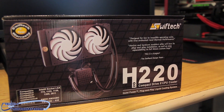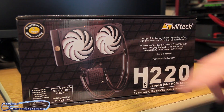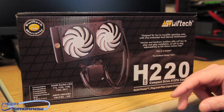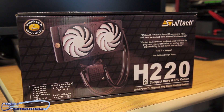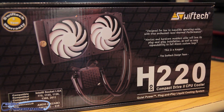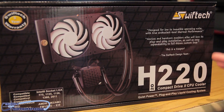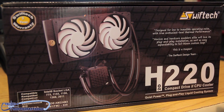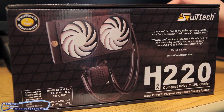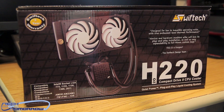So like every good unboxing, we're going to start by looking at the box. We can see Swiftec has a three-year warranty, the dual 120mm Helix fans, and the nice black tubing. It says right on the box: designed for low to inaudible operating noise, which means it's made to be really, really quiet. It's compatible with everything by Intel and everything by AMD — all in the box, ready to rock and roll.